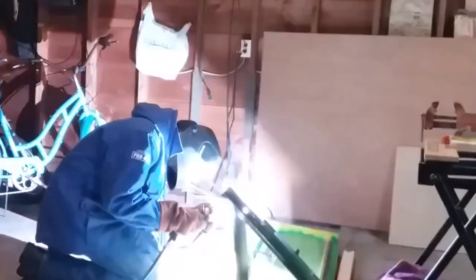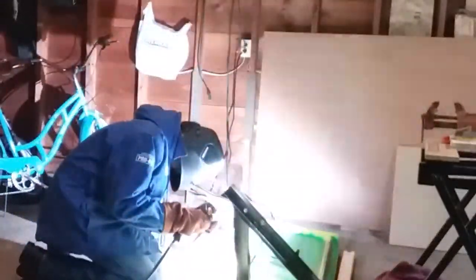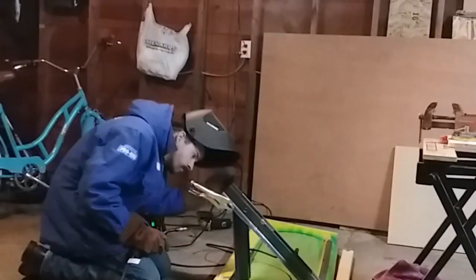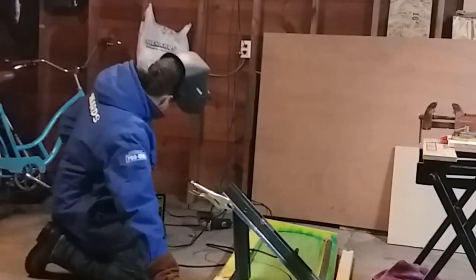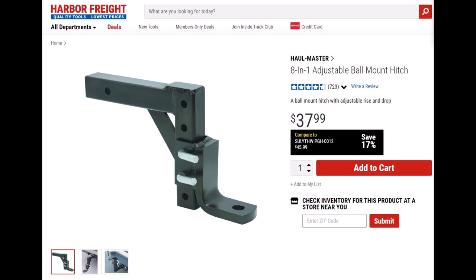I had just bought a welder for another project and decided it was time to make one out of steel. I also needed a way to adjust the angle of attack of the blade, so I found this 8-in-1 adjustable ball mount hitch at Harbor Freight. At the time it was only $27.